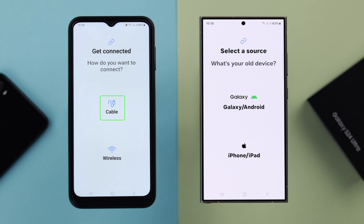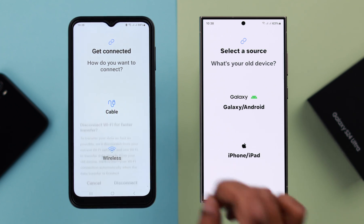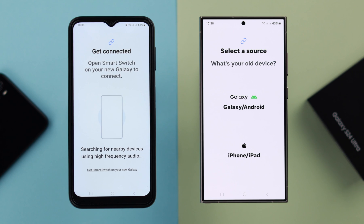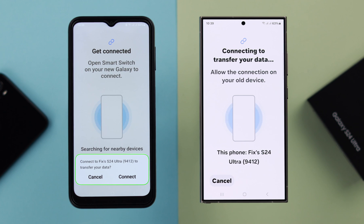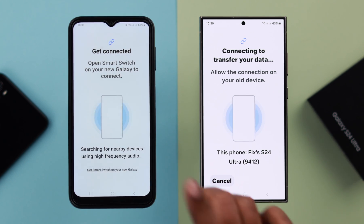Now you can either use a Type-C to C cable or transfer wirelessly. We're going with the wireless transfer. From this pop-up, select Disconnect. On your new phone, tap on Galaxy or Android, then tap on Wireless. When both of them are connected, from this pop-up on your old phone, tap on Connect.